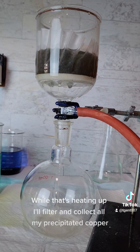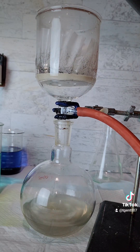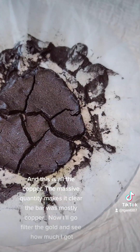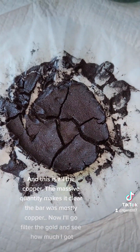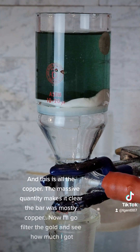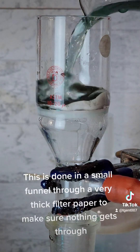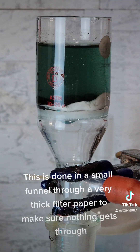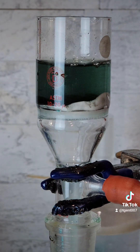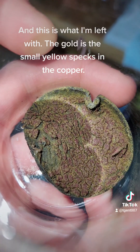While that's heating up I'll filter and collect all my precipitated copper. This is all the copper — the massive quantity makes it clear the bar was mostly copper. Now I'll filter the gold and see how much I got. This is done in a small funnel through a very thick filter paper to make sure nothing gets through. And this is what I'm left with — the gold is the small yellow specks in the copper.